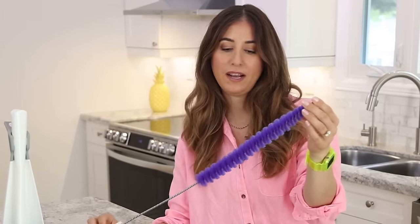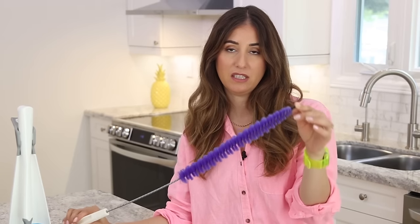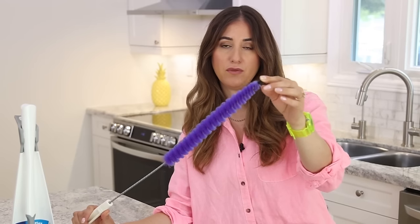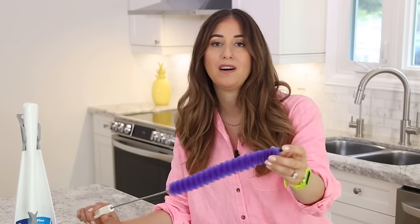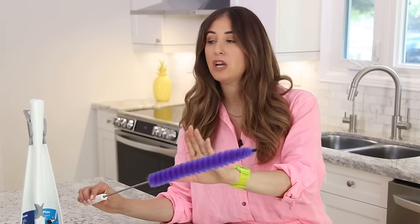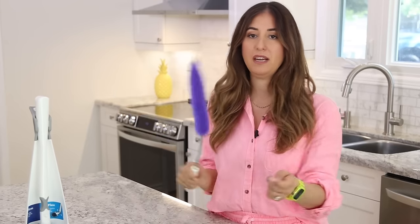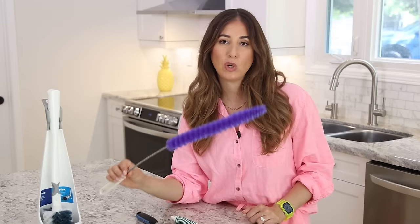This wackadoodle-looking brush cleans a couple of things in the house and it's about appliance maintenance. It can clean the coils at the back of your refrigerator, removing dust, as well as your dryer lint trap. This is important because it allows your appliances to breathe. This long mascara wand-like brush can dip in and swing around to pick up any dust or buildup that could be preventing airflow from those two appliances. If you notice that your fridge is loud, it's probably because the coils are dusty.